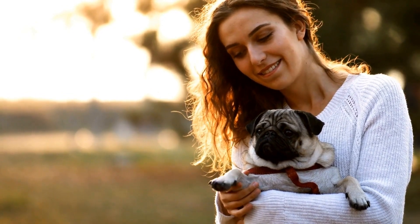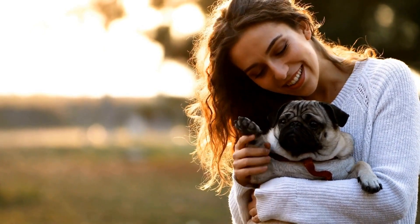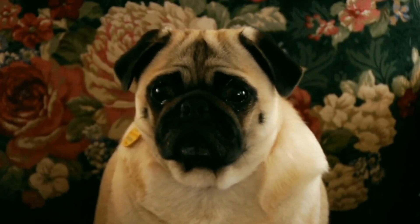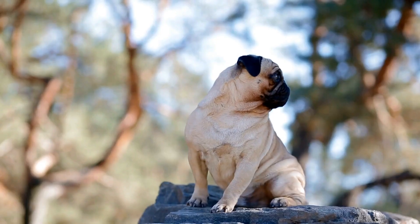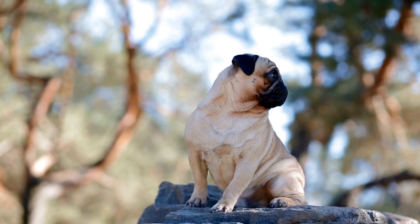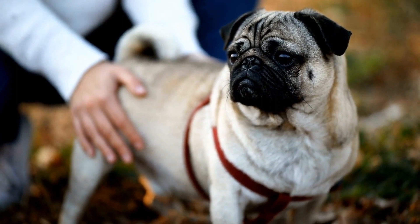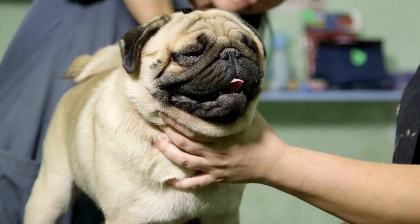Why is nail trimming important? Nail trimming is a necessary part of a dog's grooming routine, as long nails can cause discomfort and even lead to health issues. For pugs, who have a stocky build with a relatively large weight on small paws, proper nail care is even more crucial. Long nails can alter a pug's gait, creating joint problems and difficulty in walking. Additionally, overgrown nails can get caught in carpets or other surfaces, leading to painful injuries. Trimming your pug's nails regularly is essential to prevent these issues and maintain their overall well-being.